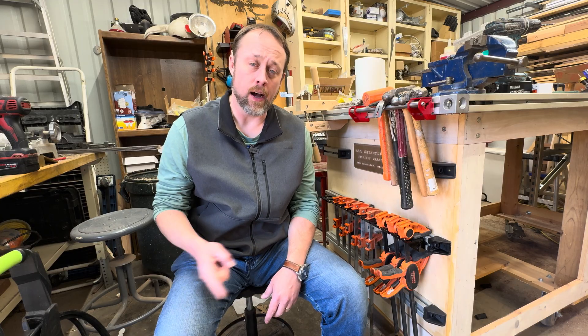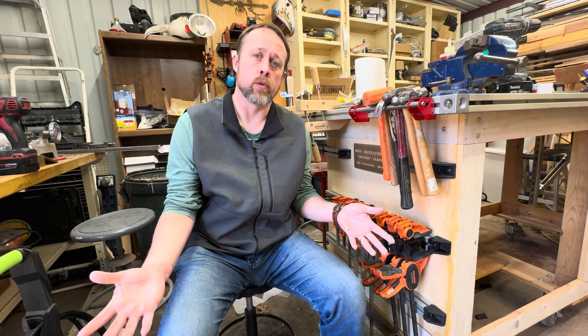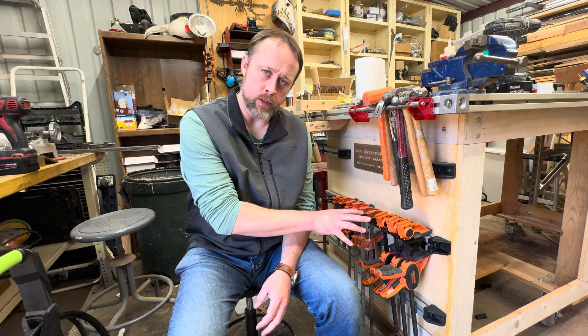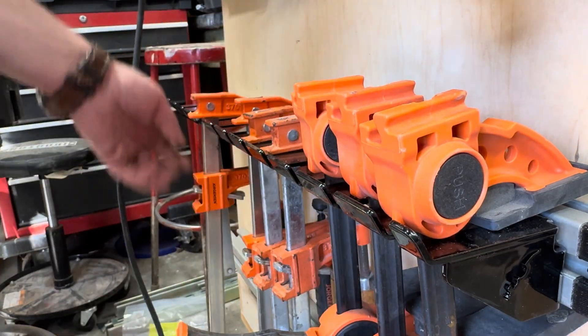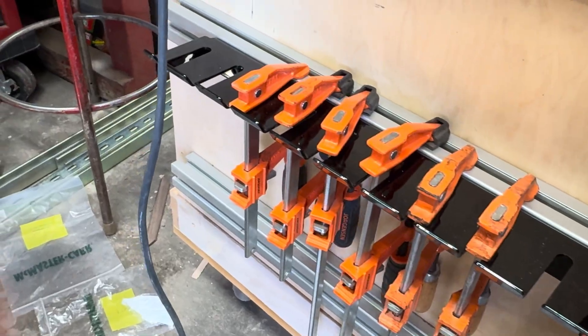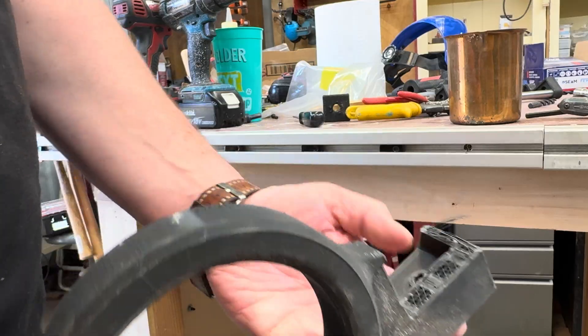All this started with a question I couldn't ignore: could this be an actual product? I tried the cheap route first — plastic with 3D printing. It didn't work. The prints cracked, the heavy tools slowly won. So instead of pretending it was good enough, I scrapped it and redesigned the whole system using the material that should have been there in the first place: steel. These are laser-cut, press-brake-formed steel organizers. Every one of them is built on one idea — do it once, do it right, and forget about it.